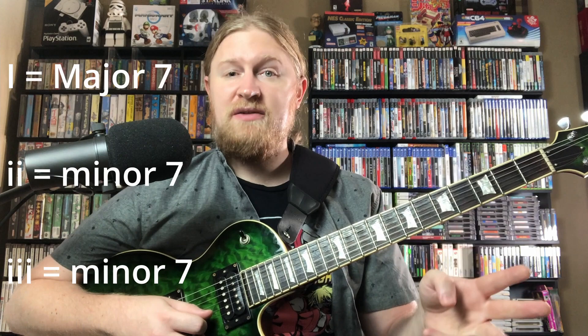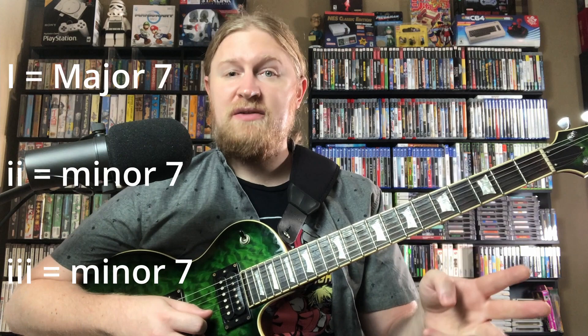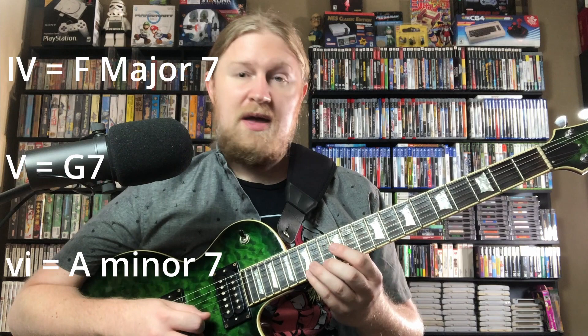Now let's move it through the scale. We're in the key of C, and if we harmonize our scale starting on the root, we get a major 7 on the 1, minor 7 on the 2, minor 7 on the 3, major 7 on the 4, dominant 7 on the 5, minor 7 on the 6, and a minor 7b5 on the 7. So we end up with C major 7, D minor 7, E minor 7, F major 7, G7, A minor 7, and B minor 7b5.